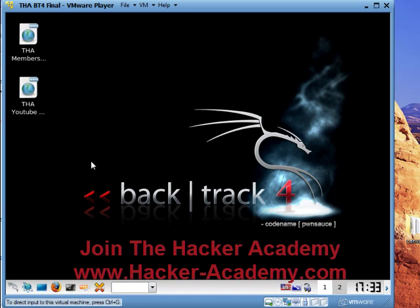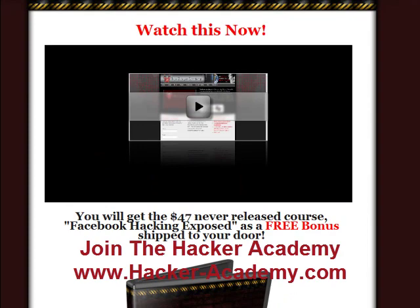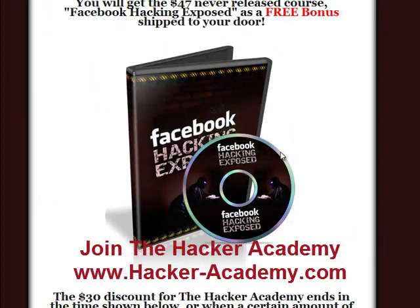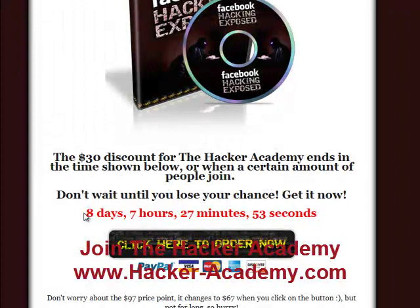Those of you who haven't signed up yet, go to hacker-academy.com and watch the video — it explains everything: what's in the academy, what they teach, how they teach. If you order through my link by clicking here, you will get the Hacking Facebook Exposed DVD for free. You have eight days to sign up to get a $30 discount as well as this free bonus course. Don't count on the time though, because this discount could end early depending on how many people sign up. Once again: hacker-academy.com. Sign up and actually start learning how to hack today by practice, and by having access to professionals you can ask questions at any time of the day. That's the Hacker Lab — I hope you like this video.